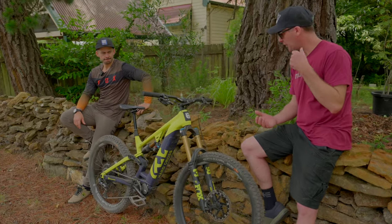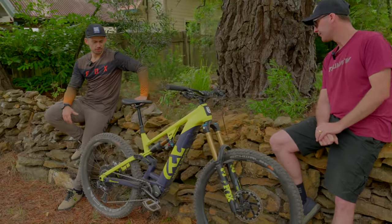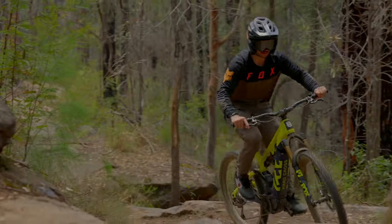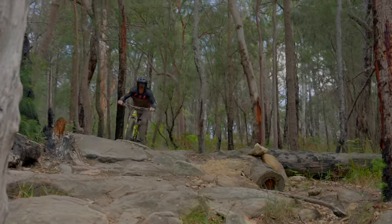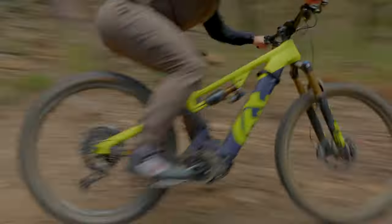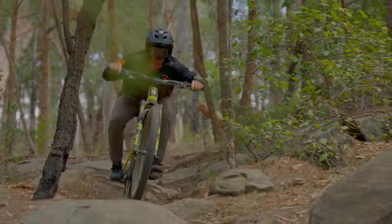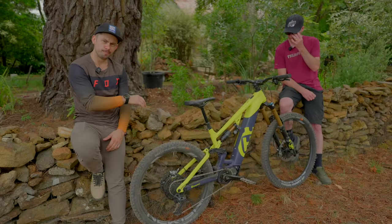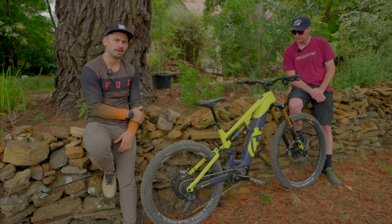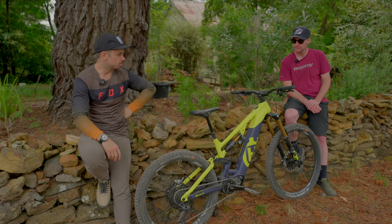Moving on to the motor and battery: we've got a Shimano EP8 set up with a 720 watt hour battery — a nice middle-of-the-range battery capacity — and that 85 Newton meter tried-and-true Shimano motor. They've got a really nice mounting system. The battery and motor are nice and low down in the frame, so the weight feels balanced throughout the bike.